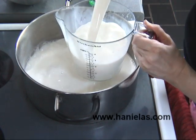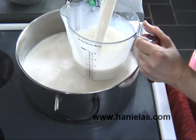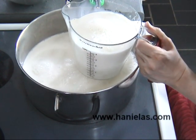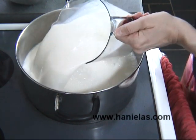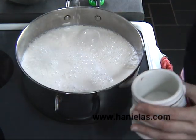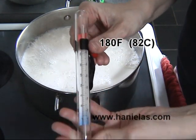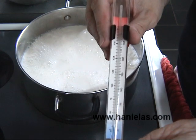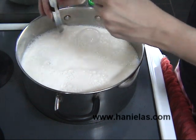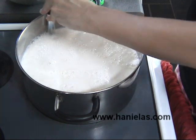Here I'm measuring 3 quarts of whole milk into a large pot, and I'm also going to add a little bit of salt. Then you need to attach your thermometer to the pot — make sure that the probe is not touching the bottom of the pot because it will give off wrong readings.